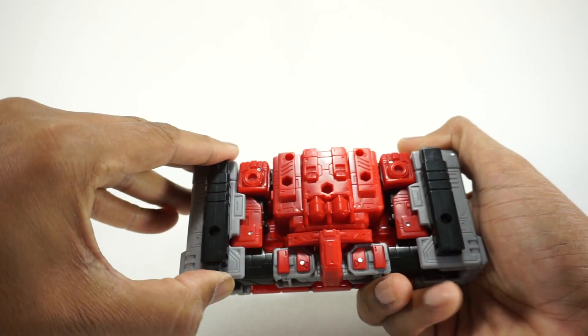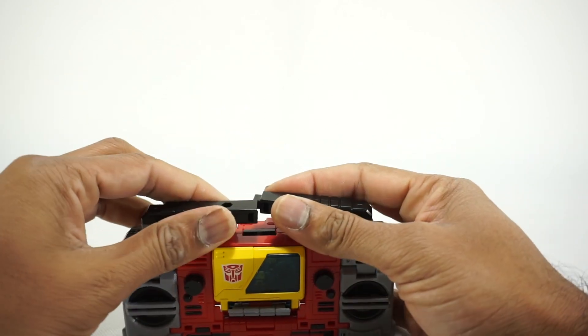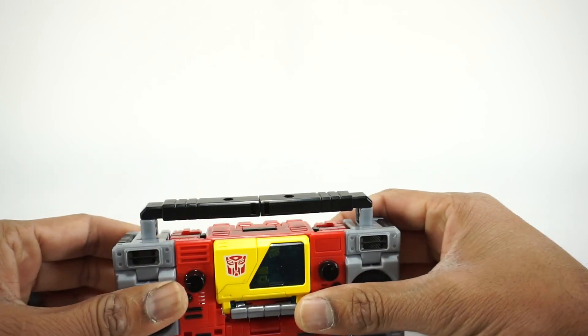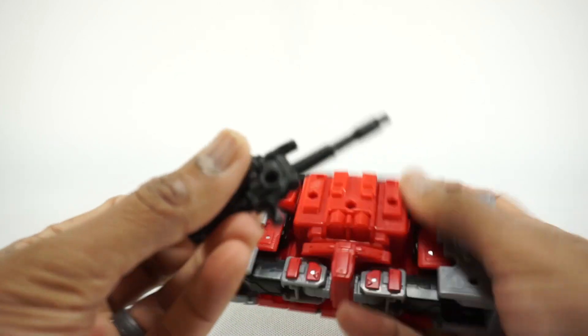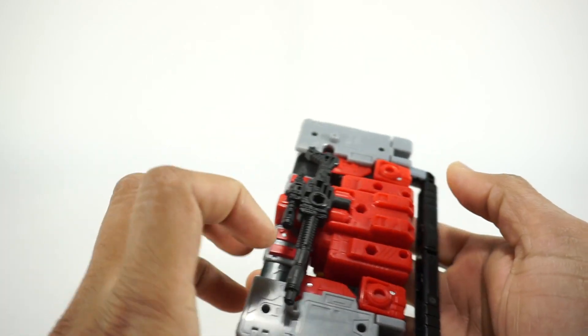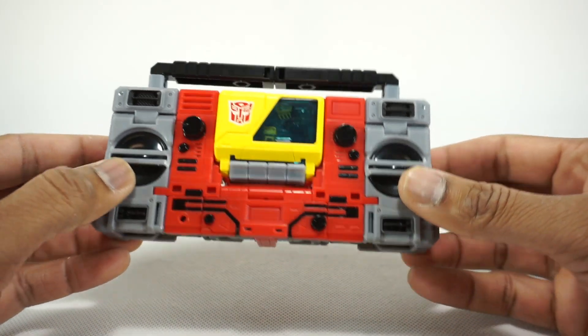Come to the back, open up these panels, and fold them forward — they tab together to make the handle for the boombox. Finally, take the gun, find the little slot, and tab it in on the back. And there you have Blaster in his boombox mode.